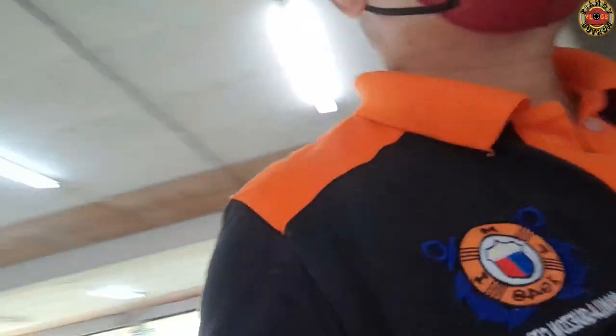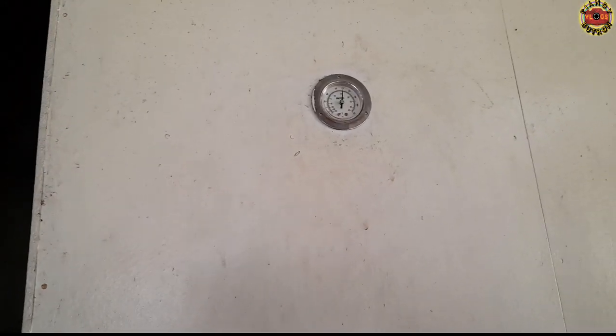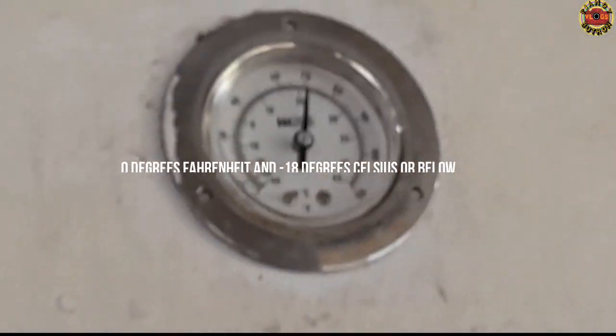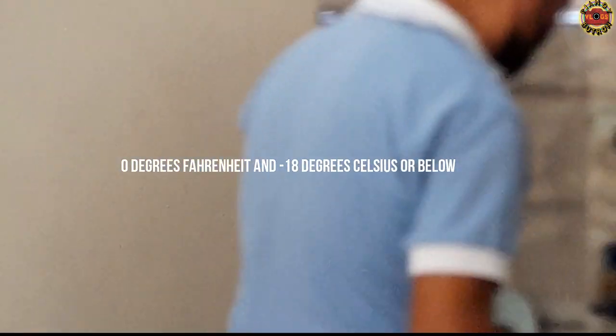Now let's go check the freezer room to see if it's working properly. The recommended freezer temperature to keep your food safe is at or below zero degrees Fahrenheit, or minus 18 degrees Celsius or below, but your freezer may need to be set higher or lower depending on its environment and other factors.